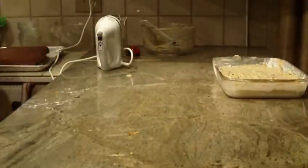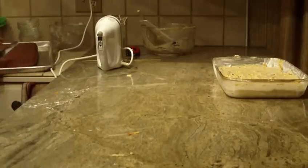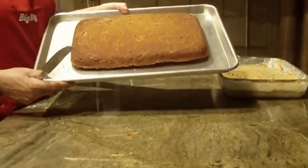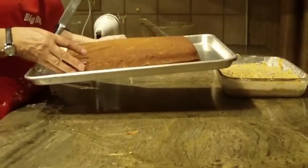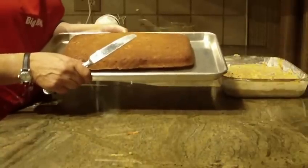I went ahead and baked one to show you, and this is how it came out — a 13 by 9 sugar-free or sugarless carrot cake. You can eat it just plain, or you can actually make a sugar-free cream cheese frosting, which I will be doing in a separate video.